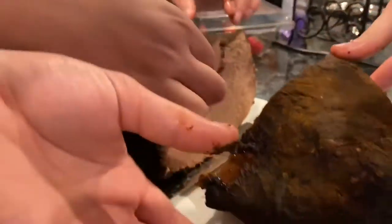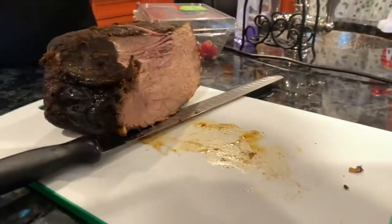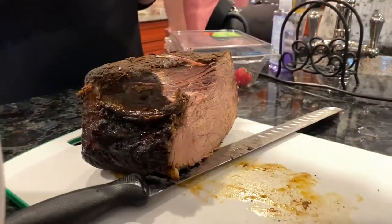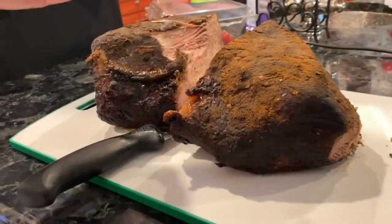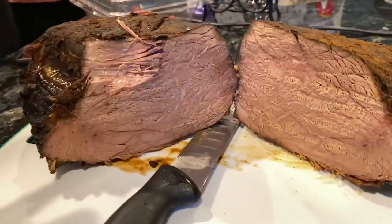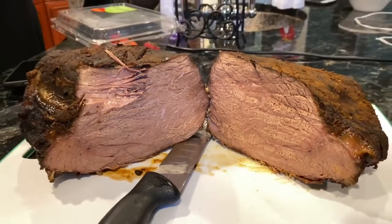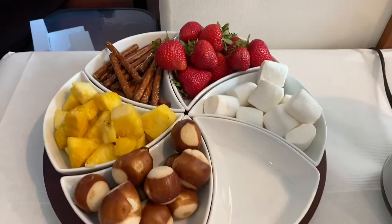It was so yummy — my entire family almost finished it. We had it with some buns, barbecue sauce, and hot sauce, and we put it in the panini press and it turned out really tasty. You can see the bark is so nice and brown, almost black even, and it was juicy on the inside overall.